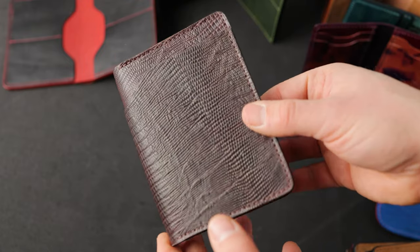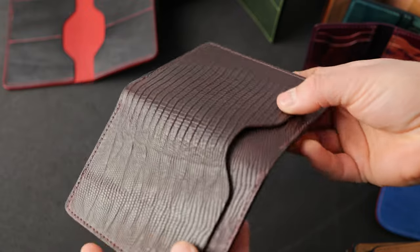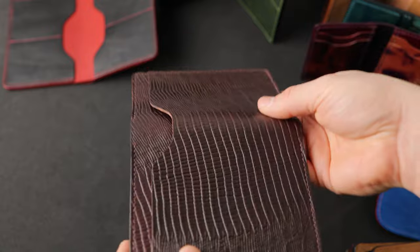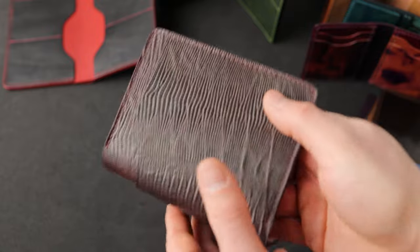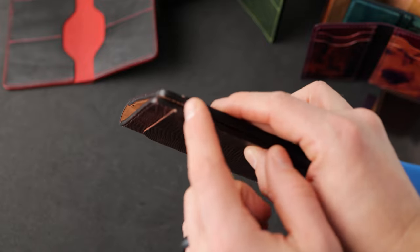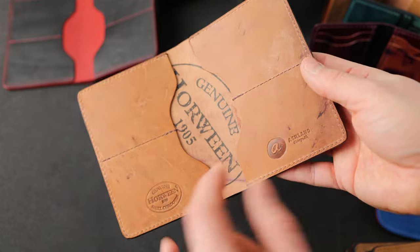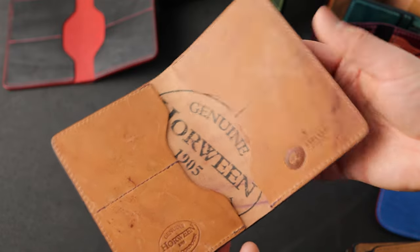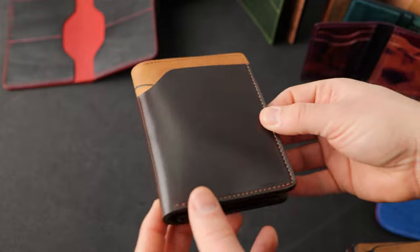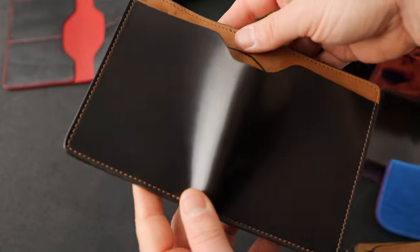Another fat Herbie to show you — this is a lizard texture color number eight shell cordovan. I love the textures on the shell cordovan, especially in a classic color like color eight, that dark brown burgundy shade. We made this a little different by hand staining the edges to match the color eight color, and on the inside we've got a reverse interior, which I actually prefer for how it wears in.